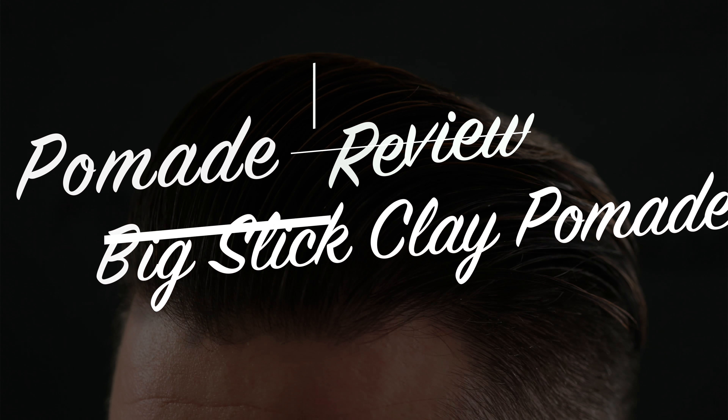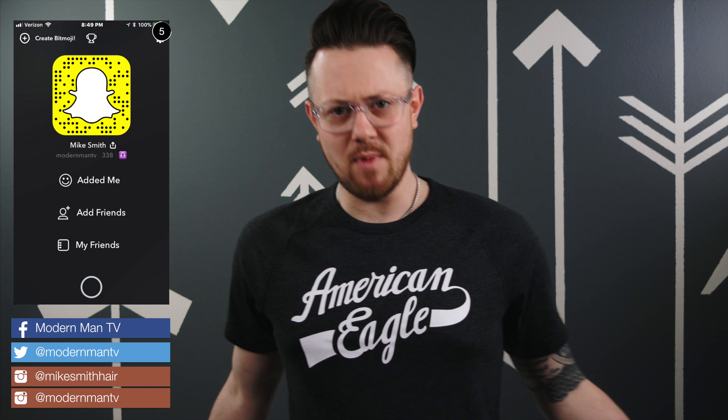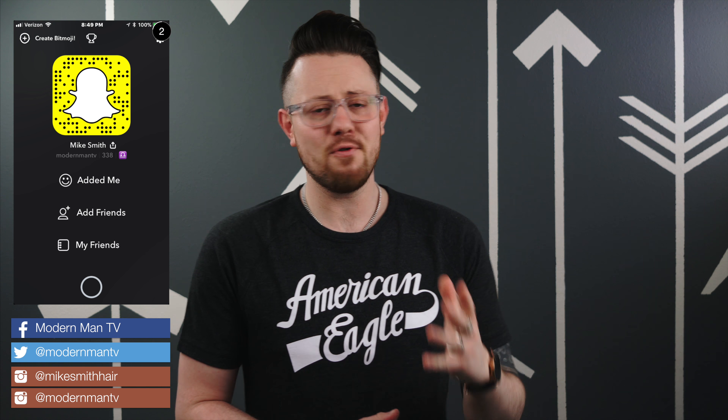Today we are taking a look at a brand new product from Big Slick — their clay pomade. And you know I love me a good clay, so I am definitely excited about taking a look at this one.